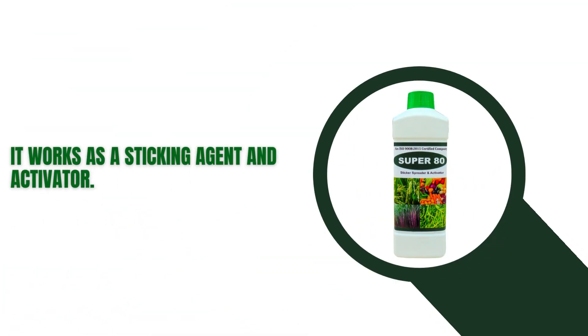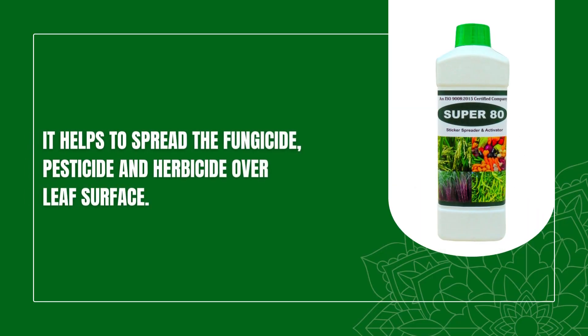It works as a sticking agent and activator. It helps to spread the fungicide, pesticide and herbicide over leaf surface.